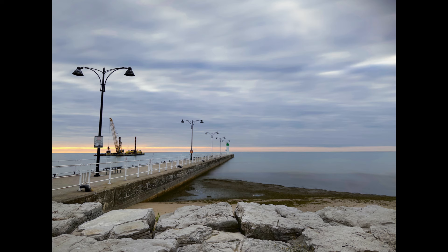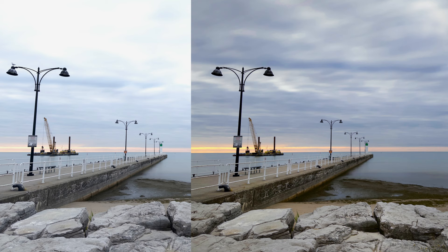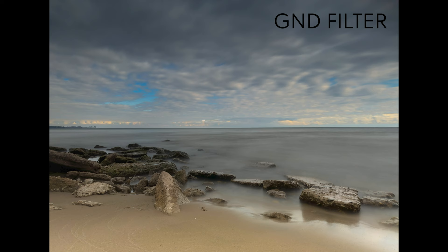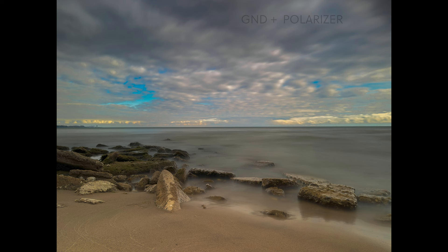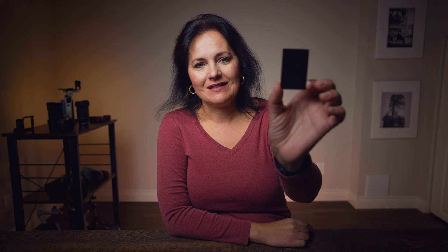The next filter is the medium graduated ND filter. Here is a shot without such a filter, and here is a shot with this filter. Do you see how much more detail you get in the sky without making the bottom portion of the photo too dark? Here are some long exposure photos I took and here is the final photo after editing in Lightroom. This filter makes the difference between an amateur-looking snapshot and a higher-level photo. You can also stack it with a polarizer to get an even better result — you get a darker sky and eliminate the reflection.